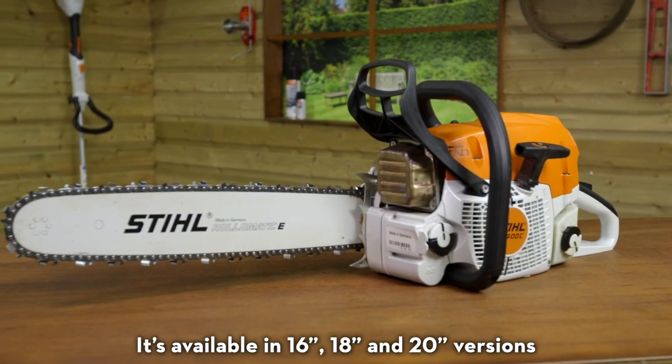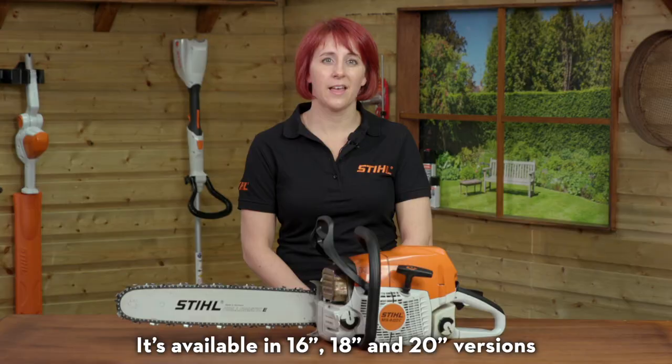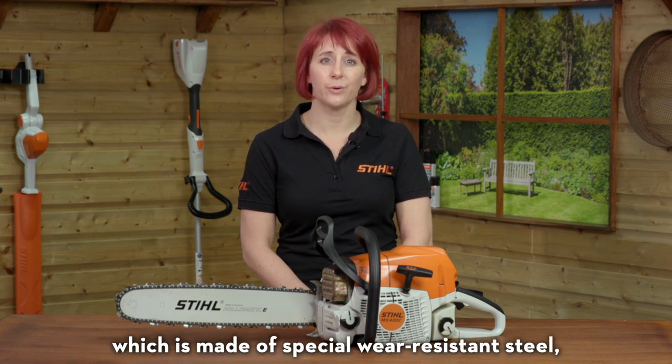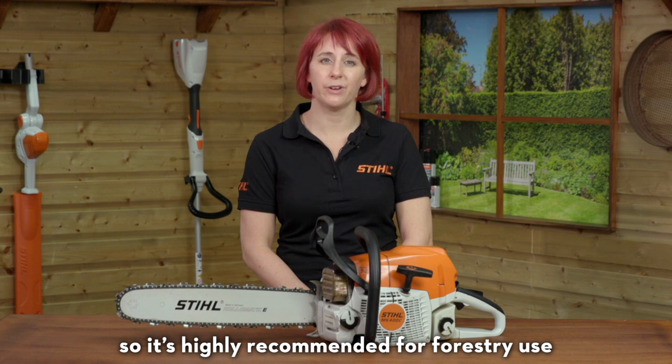It's available in 16-inch, 18-inch, and 20-inch versions. The 20-inch version comes with our ES-Lite bar, which is made of special wear-resistant steel, so it's highly recommended for forestry use.